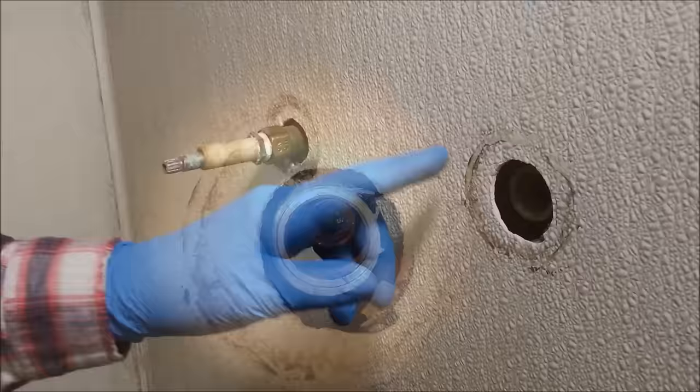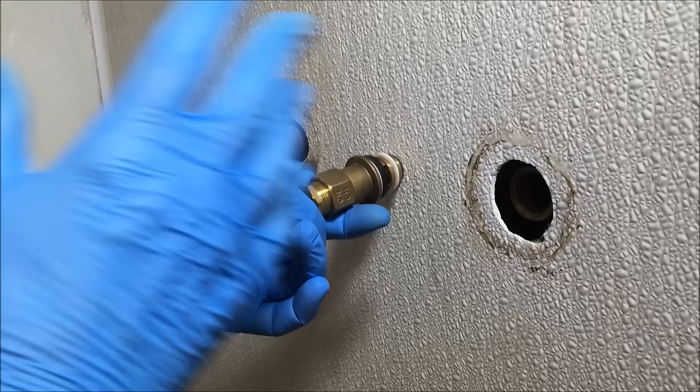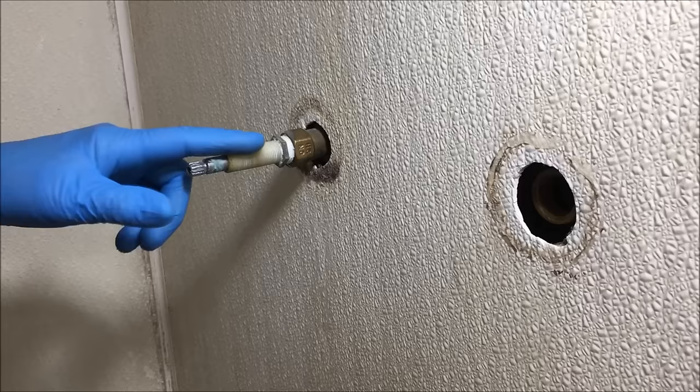If your valve is leaking and it's leaking in a bathtub, you're going to have a third valve — this is the diverter valve. If you have a middle valve like this, the diverter valve, you replace it the same way you replace these two.